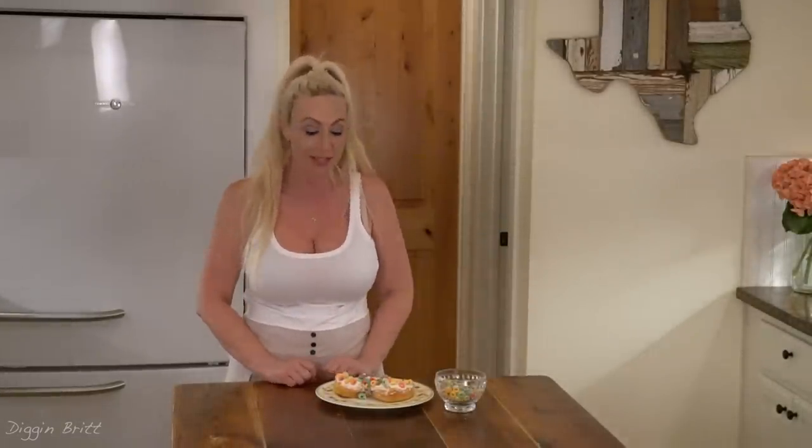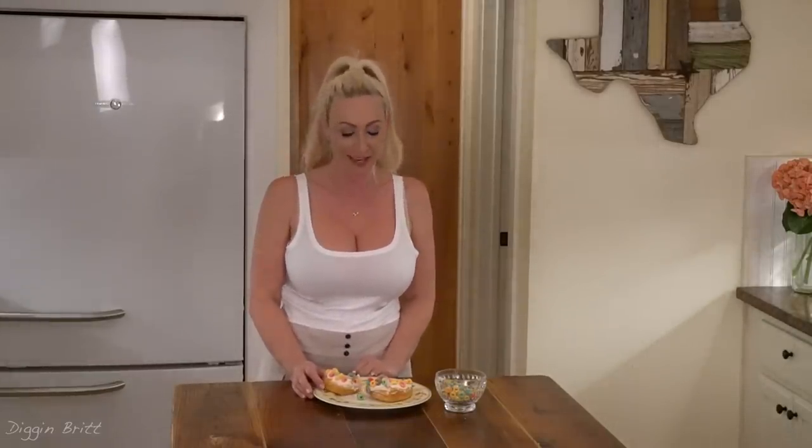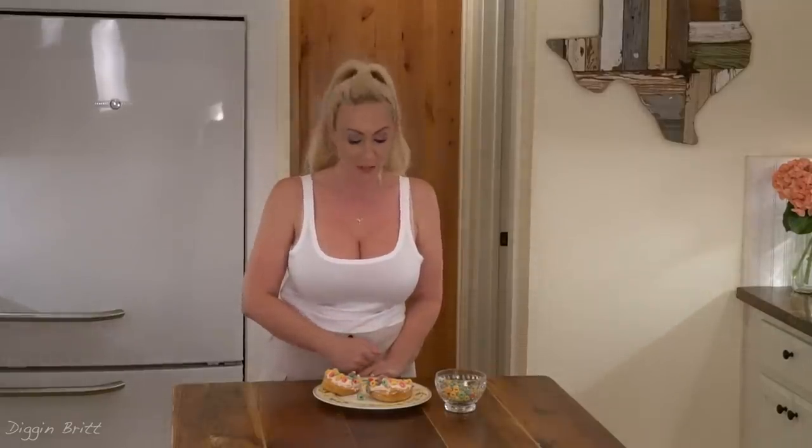Thanks for joining us in making our Froot Loop doughnuts — it was super fun! If you don't want to spend hours making doughnut dough from scratch, definitely go with the store-bought Pillsbury. It's super easy and you can spend more time decorating it any which way you want. Don't forget to subscribe so you can be my best friend, and don't forget to smash that like button!